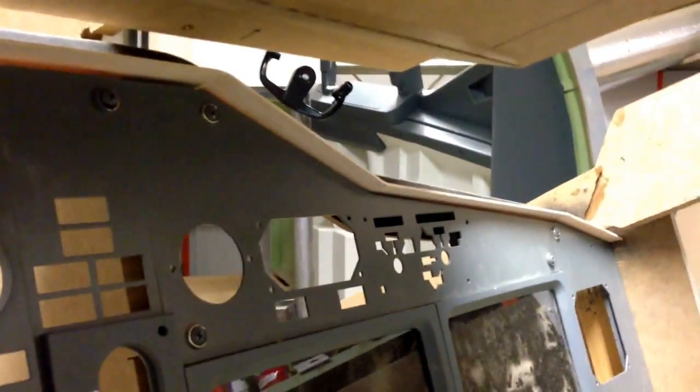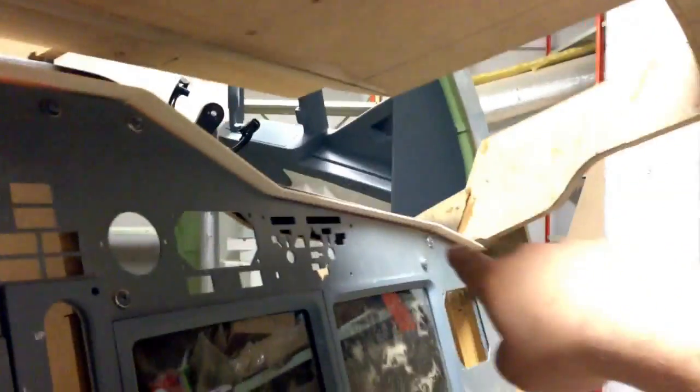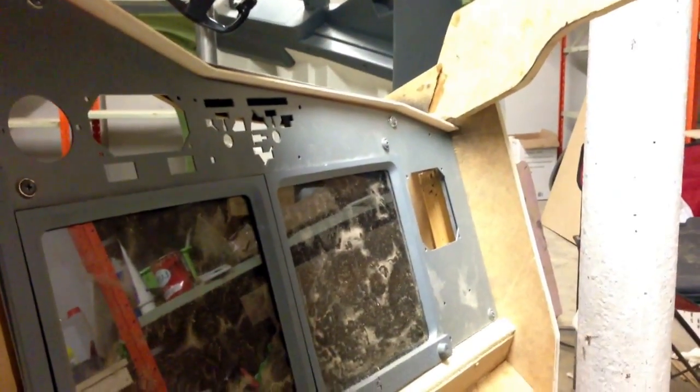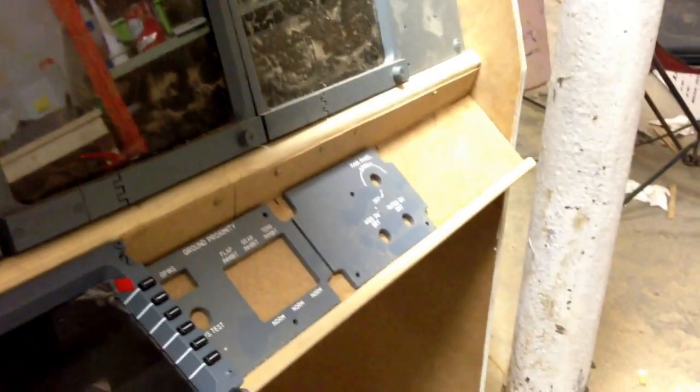I did mount this little frame right here. It will be covered in epoxy to get the strength I need, and then it will be painted along with the rest of the main instrument panel.